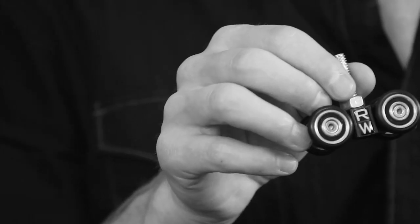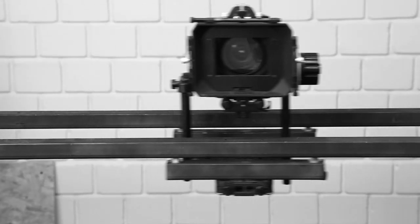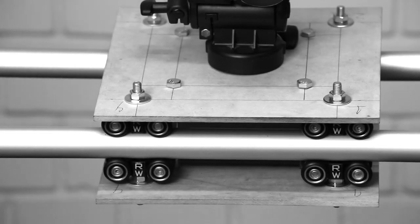These are rig wheels, a great new multi-purpose camera wheel that you can use for a variety of different dolly and slider applications. I want to show you just a few of the things that you can do with them, from the simplest of setups for a hobbyist or amateur to some more complex ones that you would use on a full-scale production.